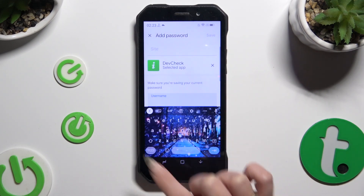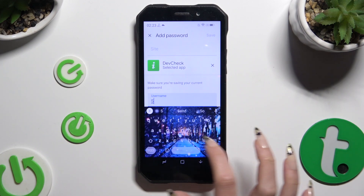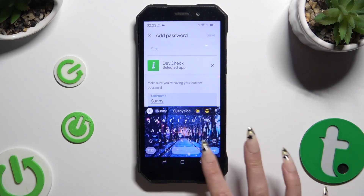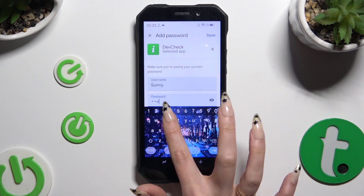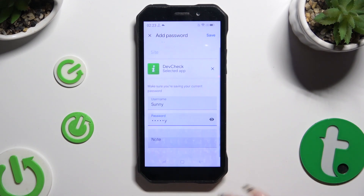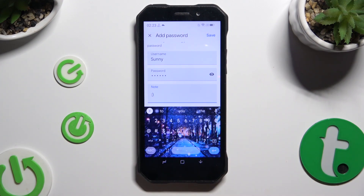Then input all of the required information: your username, email or phone number, password, and even some helpful notes. When you've finished, select Save at the top right corner.